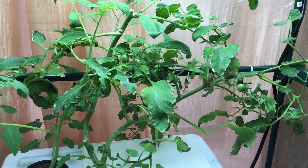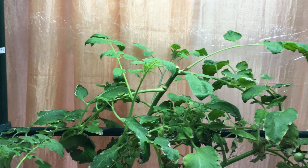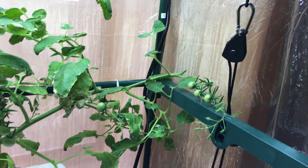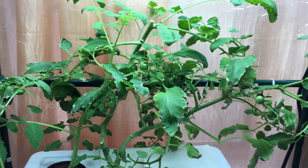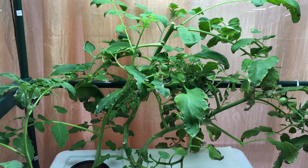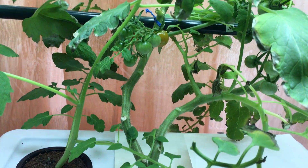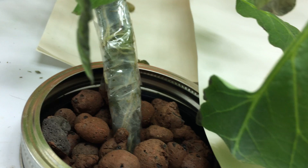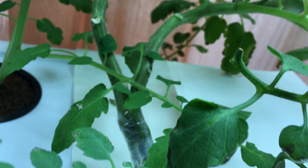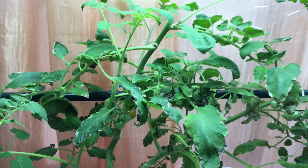Hey everyone, welcome back to my garden. I got some exciting news for those of you who have been following me with my tomato growth. This is a beautiful little hydroponic tomato plant that's been growing. Some of you have seen the couple of videos and updates I've already done for this plant. This was actually the plant that I grafted together — initially two plants that I turned into one, and it's grown quite well.